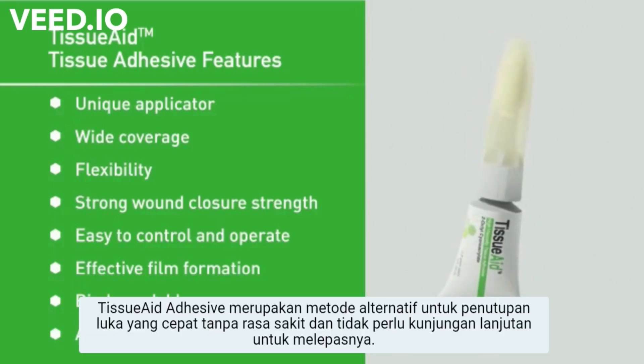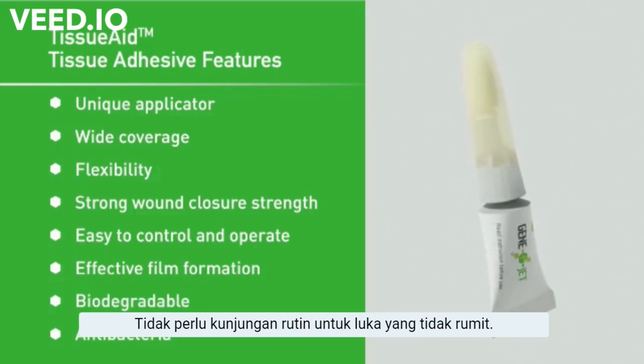Tissue adhesive provides an alternative method for wound closure that is painless, fast, and does not require a follow-up visit for removal. Routine follow-ups can also be avoided for uncomplicated wounds.